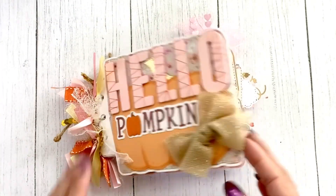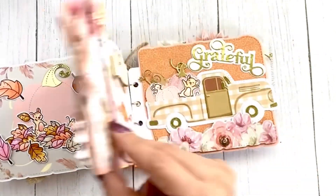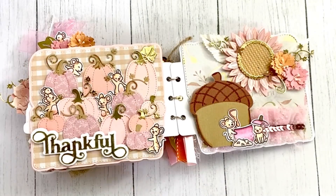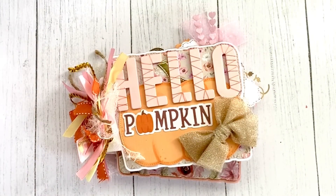It doesn't have to be a book with just embellishments — you can make a little story out of it. If I added words as a storytelling portion, I'm sure my recipients would love that. I think it's super cute!